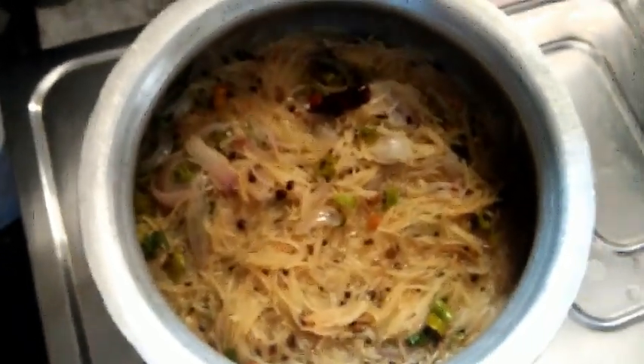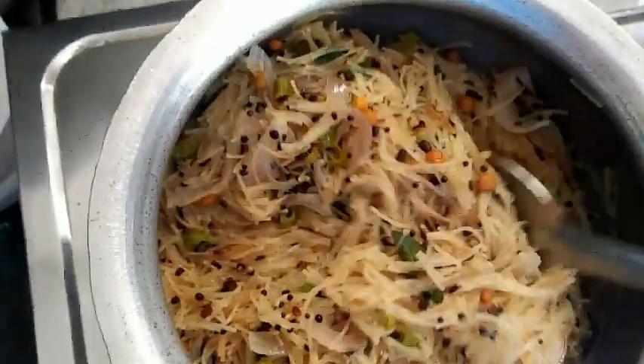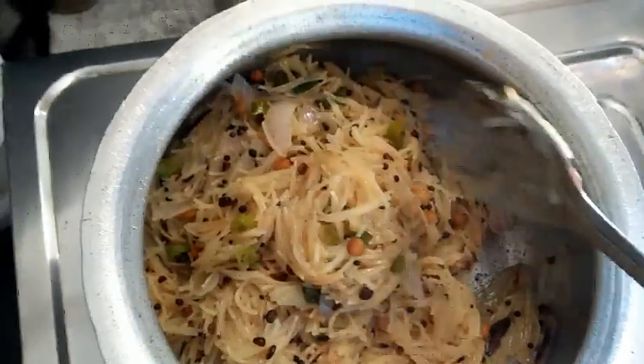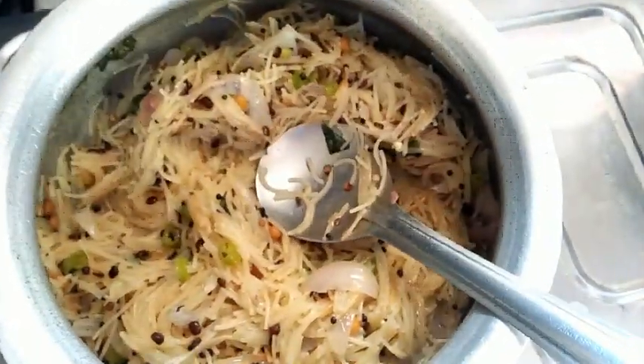You can see how good it looks — it's so tasty! I took it into a small bowl and it looks just like this.